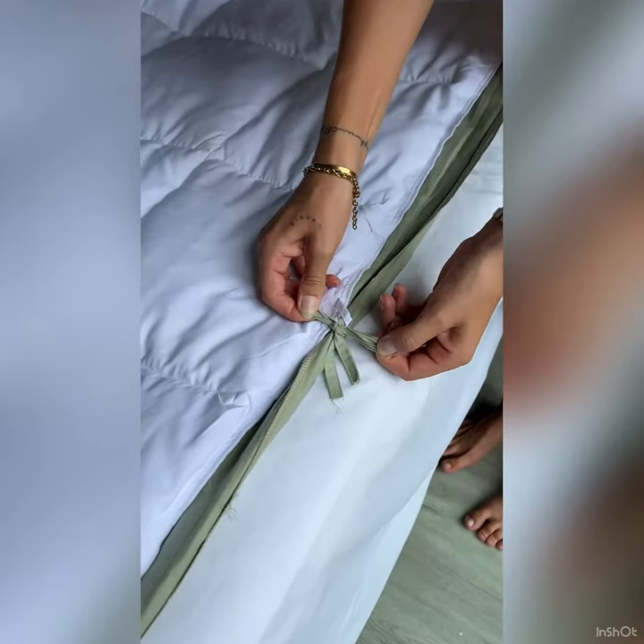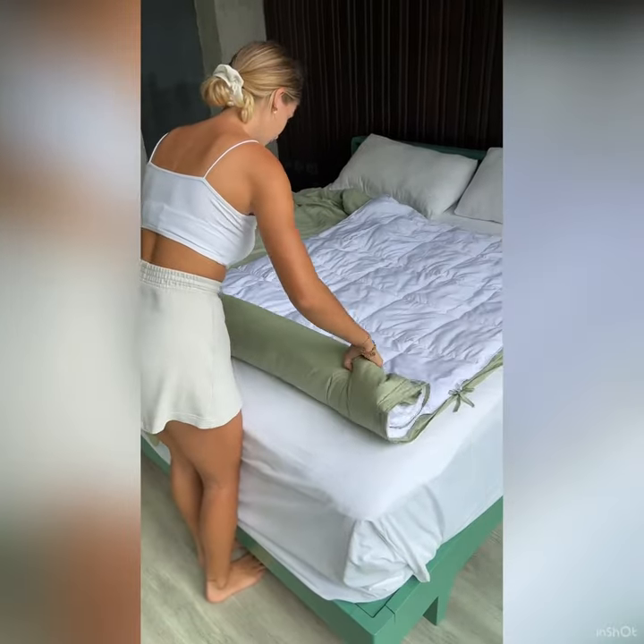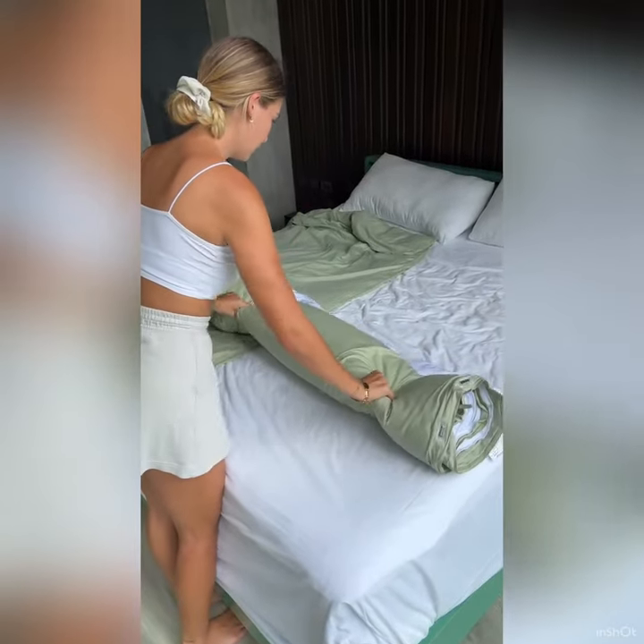Lay the comforter insert on top of the cover, tie up all the corners and the sides together. This will prevent the comforter from moving.